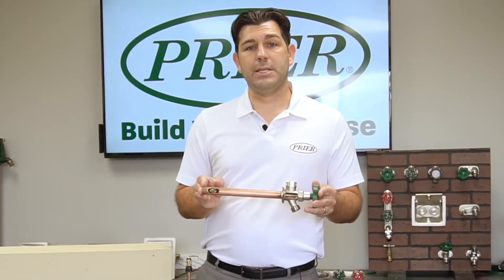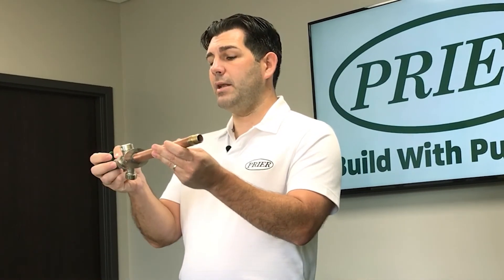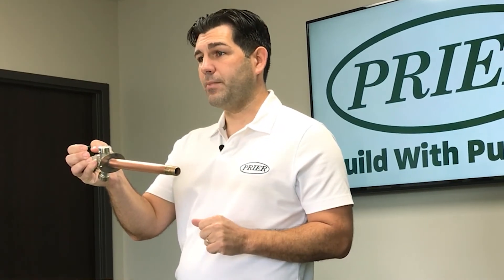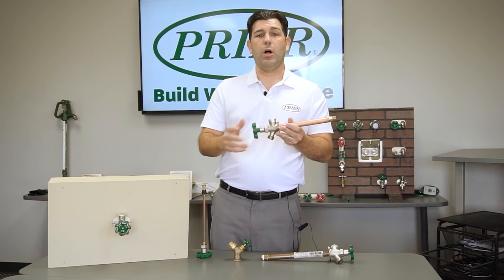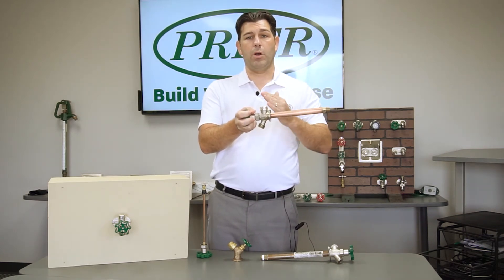The first thing that can cause these not to drain properly is if they are installed wrong. When you install your valve, if you do not give it a downward pitch to allow the water to leave the system — if it is set a little bit upward — gravity will keep the water in the pipe where it can freeze, expand, and rupture. All Pryor valves actually come with a pitch built into the flange, so once you mount it to the building, it will automatically pitch itself to give you the downgrade, allowing water to leave the system.